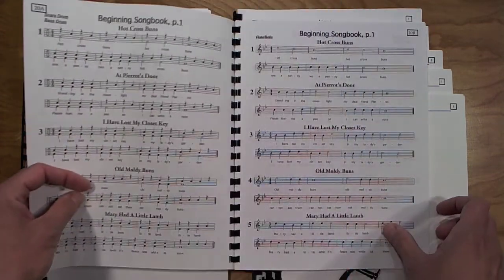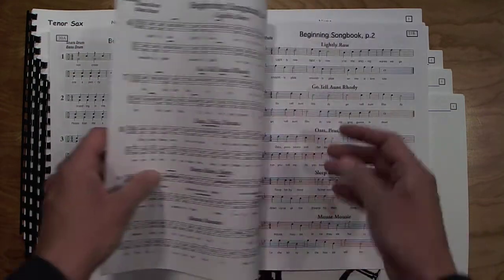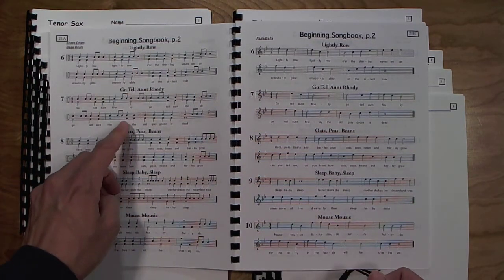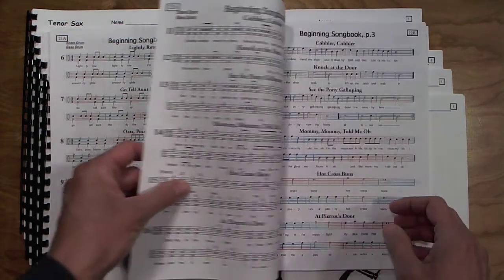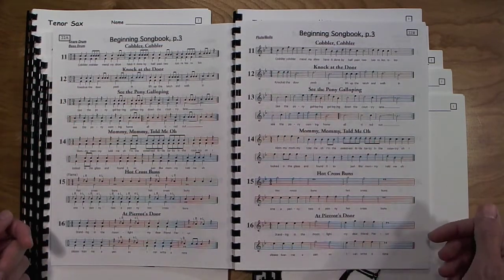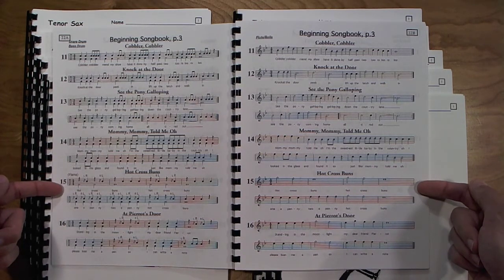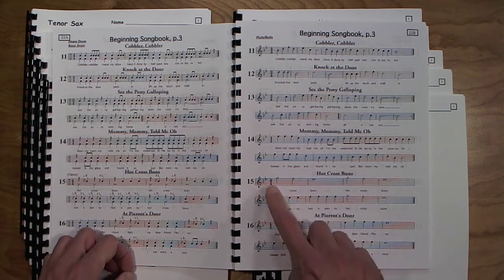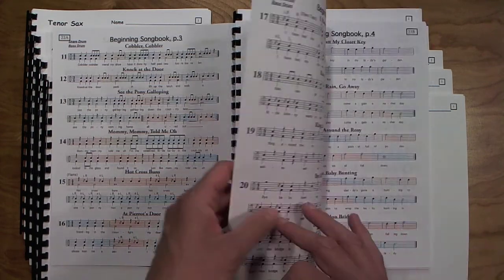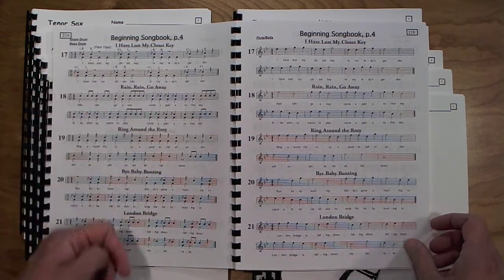Then we're on to more songs — two four-note songs, and a page of all five-note songs. Percussion are starting to add in eighth notes in pairs and in groups of four. The next page introduces three-four time with a couple of exercises to get their feet wet. Then exercise 15 starts to introduce flams and three-note songs using concert G, F, and E-flat. One more three-note song, and percussion are starting to use flam taps. The rest of the songs on this page are all six-note songs.